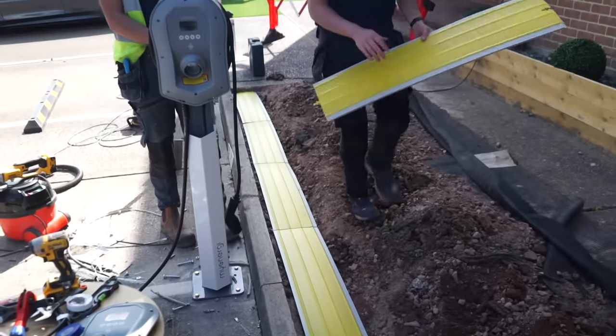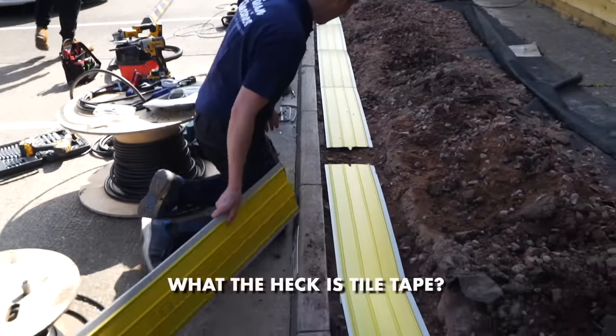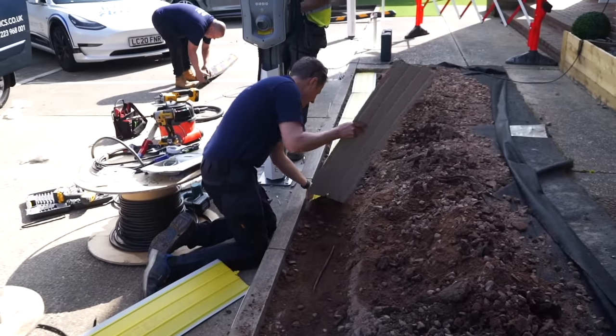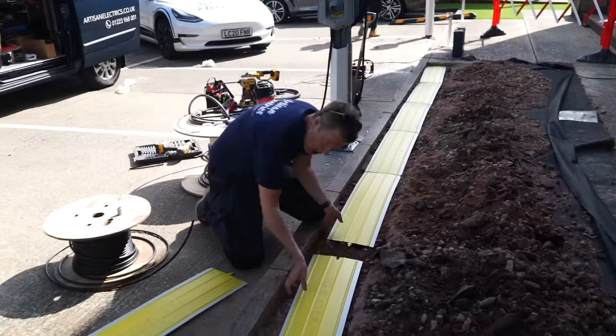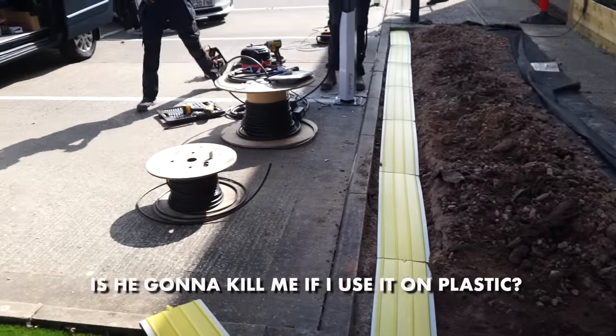My favourite artisan said 'tile tape' and I was like, what on earth is tile tape? I thought it was another one of Corey's weird expressions — like calling a boot something else. Then I googled it and found out it's actually a real thing. Is it going to kill me if I use it on plastic?